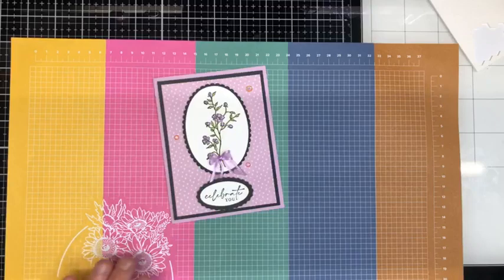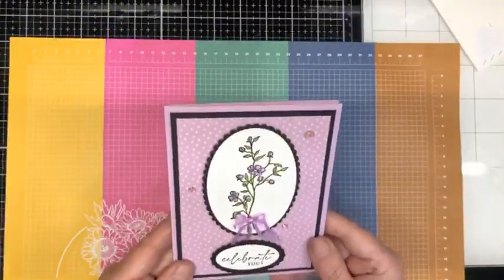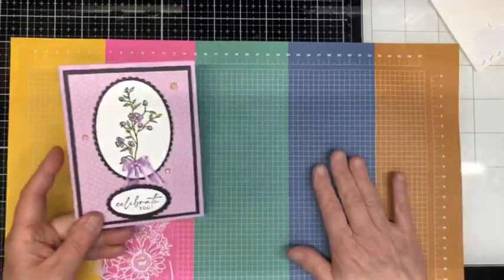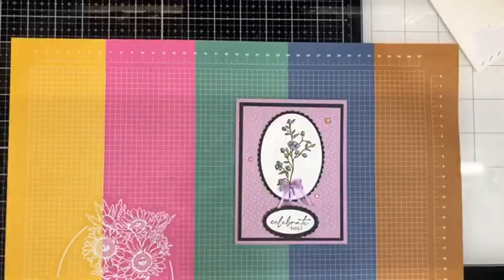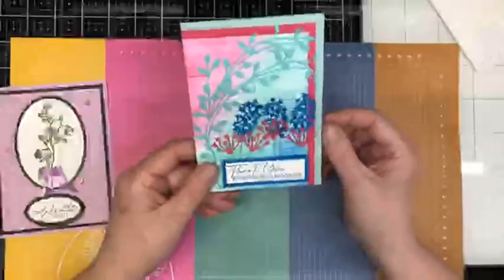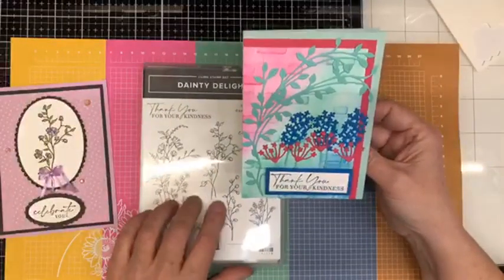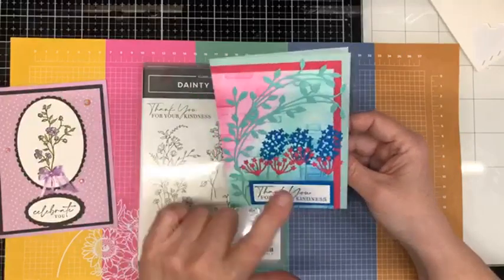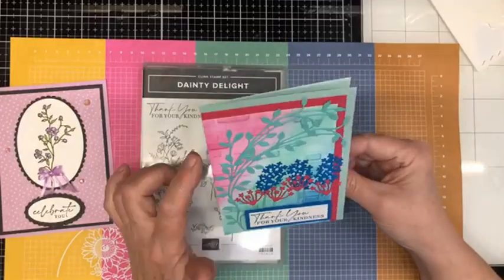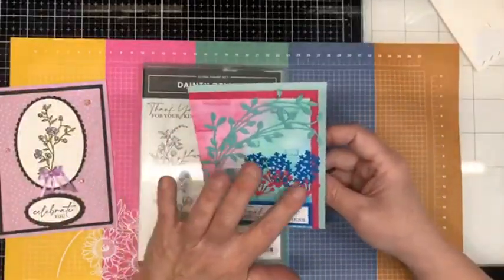There is the outside and there's the inside — if you desired you could stamp on the inside as well, but I'm going to leave mine plain so I have lots of room to write a greeting. That is the Dainty Delight bundle from the January to April mini. I have another card here to show you that I did for a challenge earlier today — this features the same bundle. It was a color challenge using melon, Pacific Point, coastal cabana, and pool party. I used the brick wall embossing folder inked in three different colors, then used the dies to die cut all the flowers.